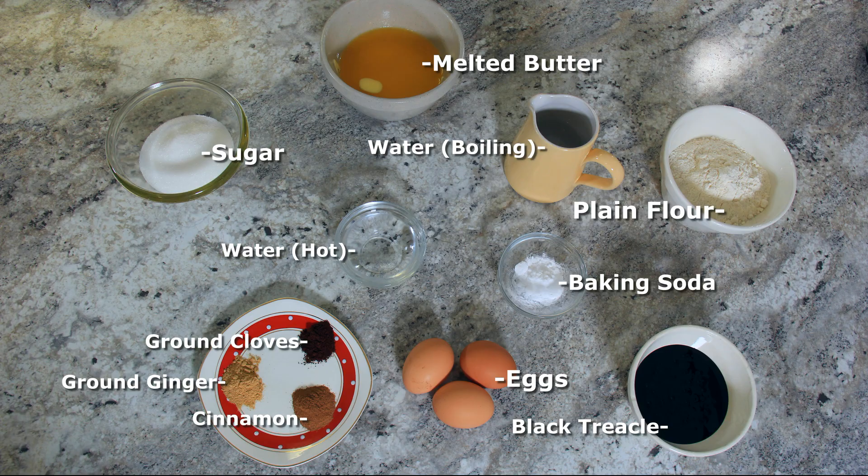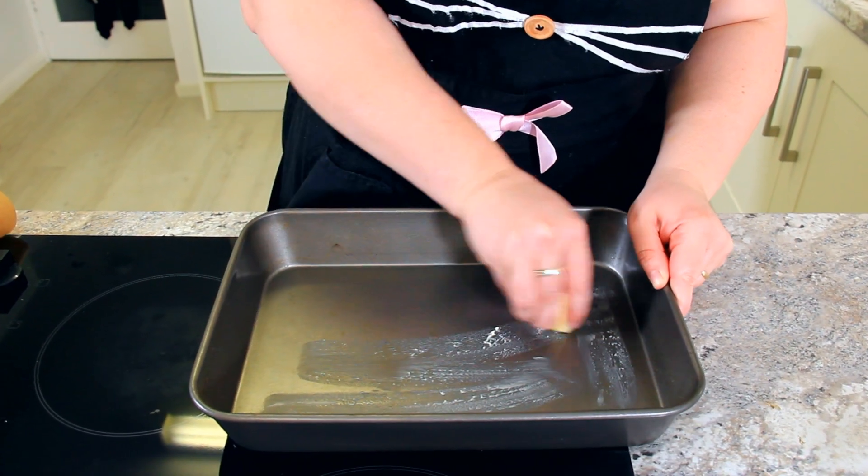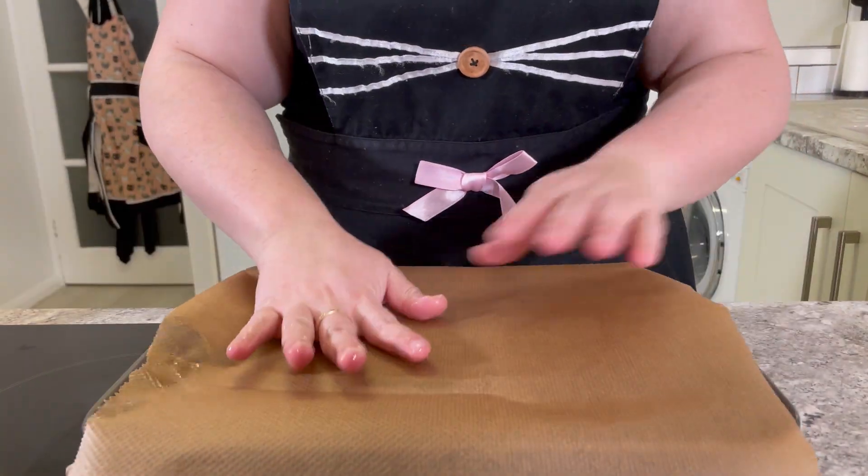See the description below for a list of ingredients. Pre-heat your oven to 180 degrees Celsius or 350 degrees Fahrenheit. Grease a 9 by 13 inch pan and line it with parchment paper.